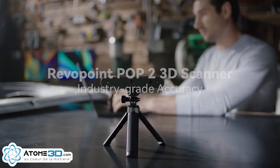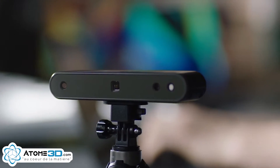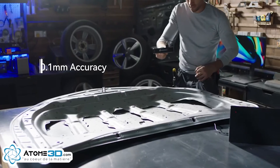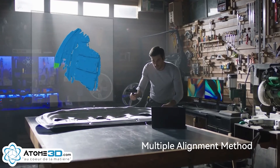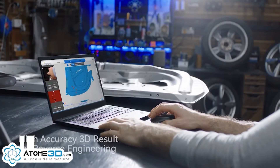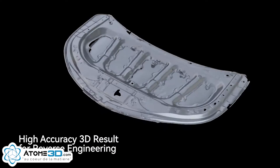This is the RevelPoint POP2 3D Scanner. We are using a new generation of microstructured light technology sensors. The hardware has been optimized and the scanning accuracy is now up to 0.1 millimeters. The POP2 3D Scanner supports shape, marker point, and color feature alignment. With intelligent automatic alignment and data collection, you can map the surface with accuracy and precision to create high-quality digital models.